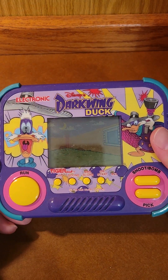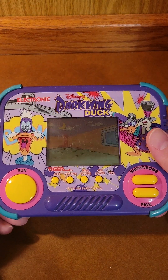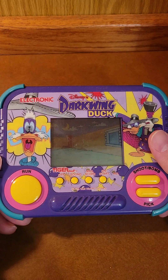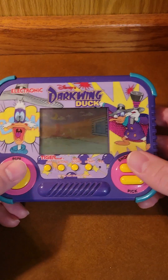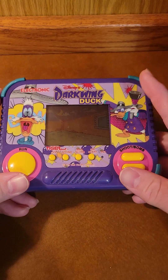Ta-da! Disney's Darkwing Duck. Because yes, it is fully licensed. Run, shoot, pick up. So this is from 1990.